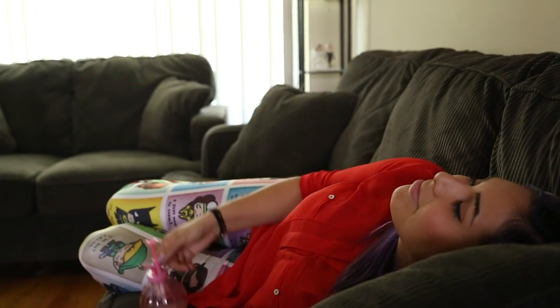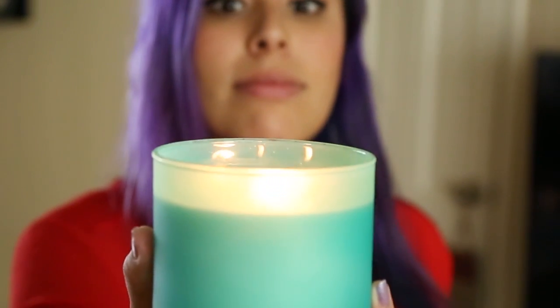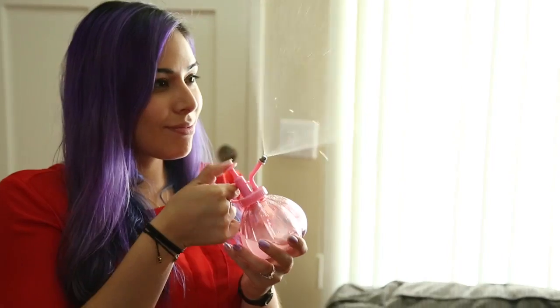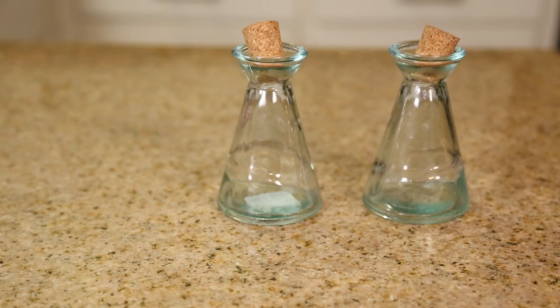I love to make my house smell really good. I used to go through candles all the time but found out they weren't really healthy for you, so I found another alternative which is essential oils. I wanted to share with you guys my favorite summer scents. The first thing I'm going to show you how to make are reed diffusers.